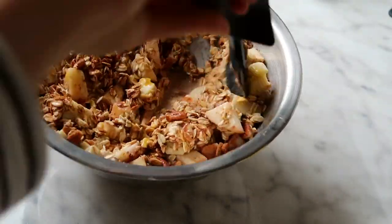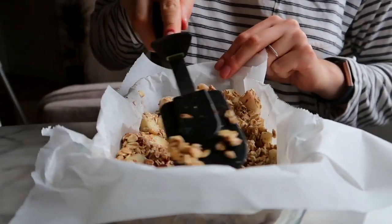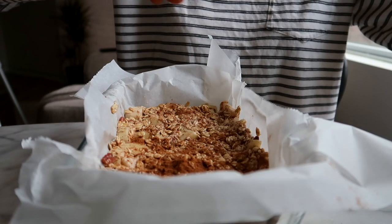Next I'm going to line a nine by five baking dish with some parchment paper and smooth out the mixture in there. Before I bake it, I also like to sprinkle a little bit of cinnamon and more pecans over top.